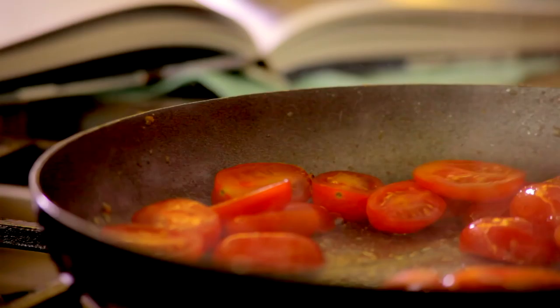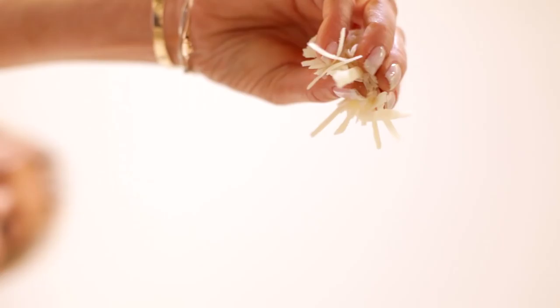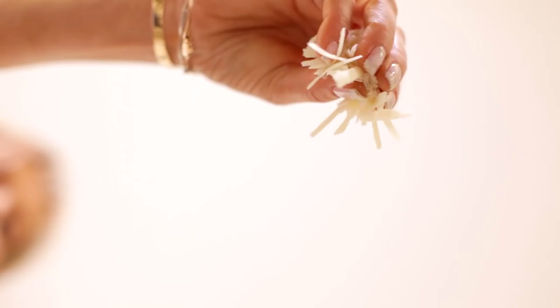Then fry the tomatoes for 2 minutes. Season, add the spiralized courgettes, pesto and grated parmesan. Toss until heated through and serve immediately.